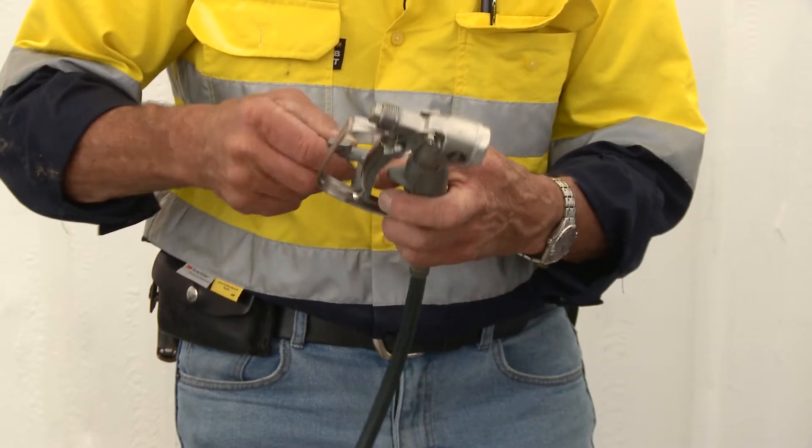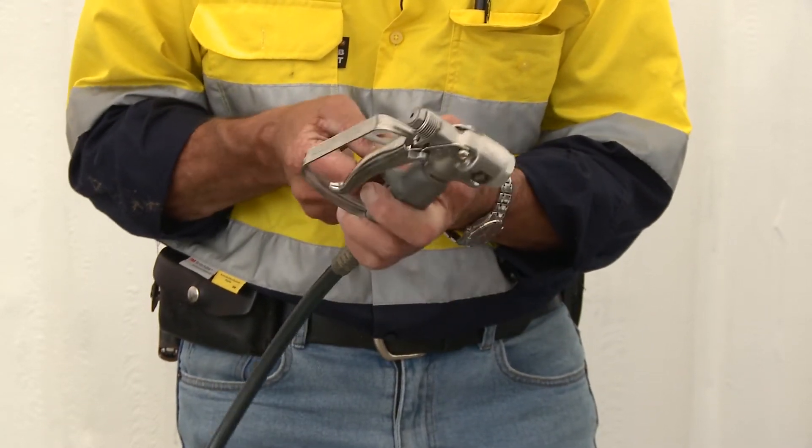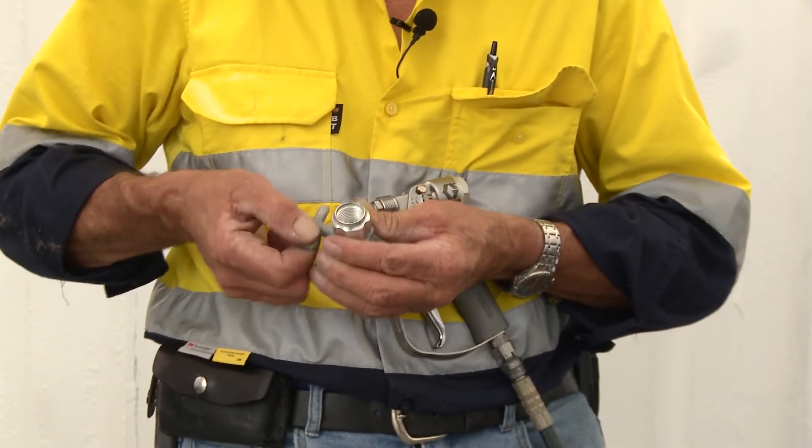By putting the tip into the tip guard, it houses and holds the tip. There are two things to remember here with the tip guard itself — it has a tip.